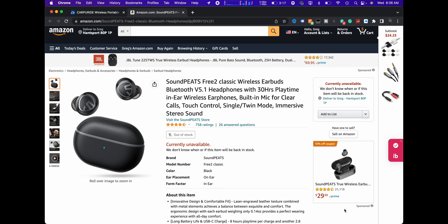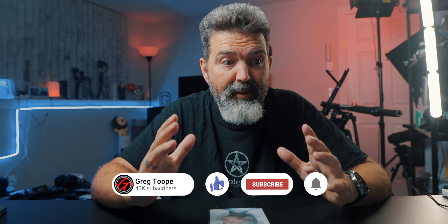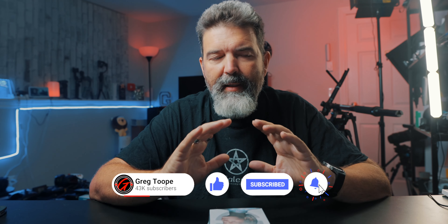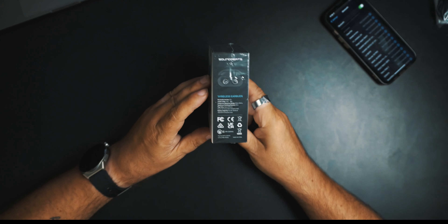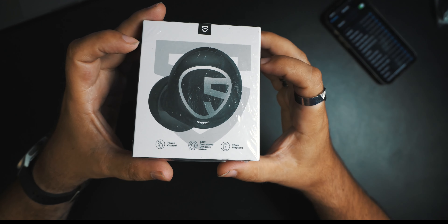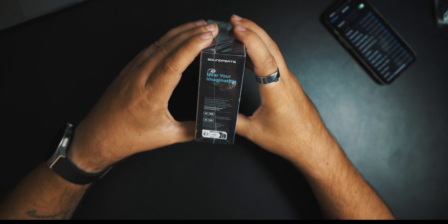I don't know the price because right now they're out of stock, but 760 ratings, pretty much four and a half stars. So my guess is, based on Soundpeats in general, they're going to be budget-friendly, which is great. My guess would be somewhere in that $30 to $40 US price point. So if you're looking for a pair of earbuds, these may be something to look at, but we'll know more as soon as I get to try them out, and that's coming up right now.